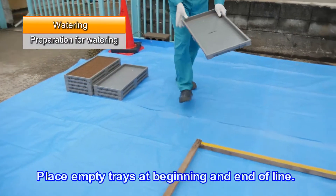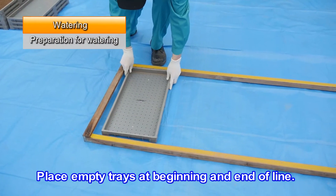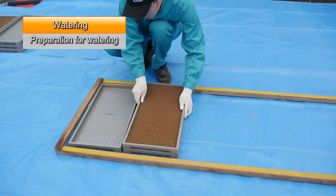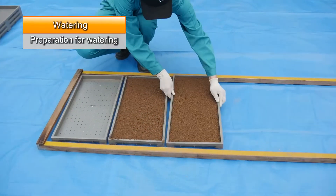Place empty trays at the beginning and end of the line to prevent any seeds from spilling. Line up the seedling trays containing bed soil between the rails.